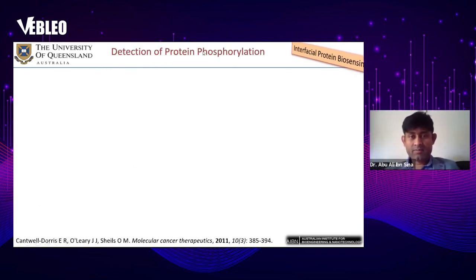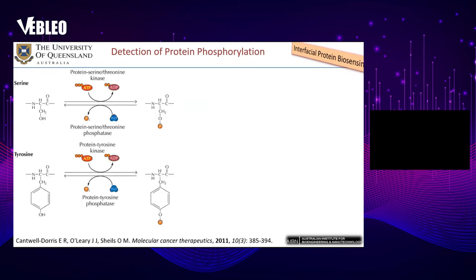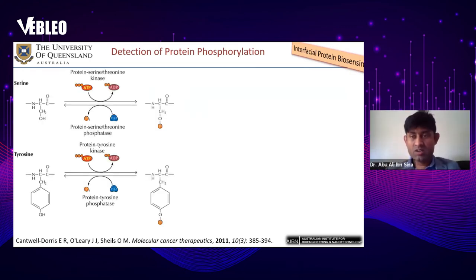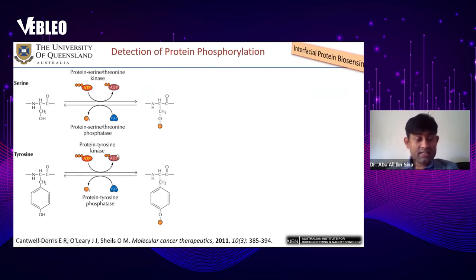We also developed interfacial protein biosensing. Using our interfacial biosensing system, we detected protein phosphorylation, which is also a cancer biomarker. Protein phosphorylation occurs when a protein kinase enzyme phosphorylates a protein, and this is a reversible process — it can return to the non-phosphorylated level by the action of protein phosphatase. Phosphorylation is a regular process cells use to activate proteins for certain cellular functions.